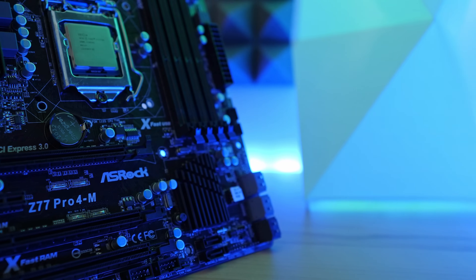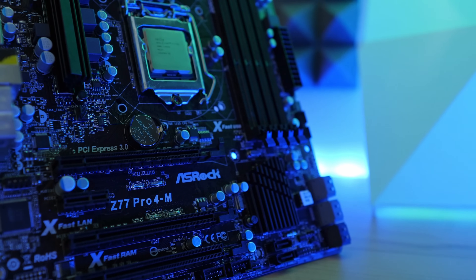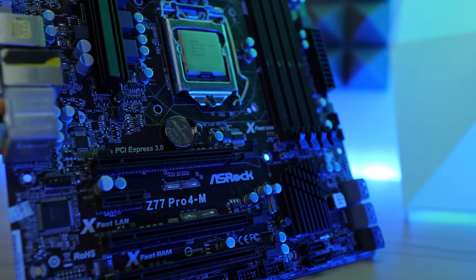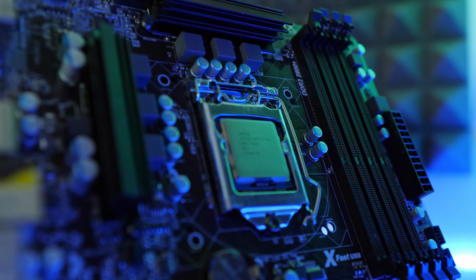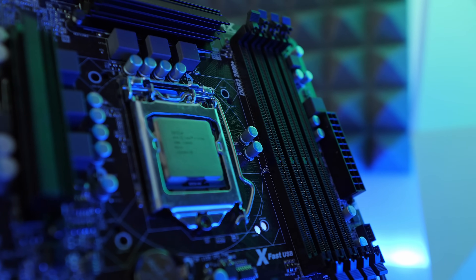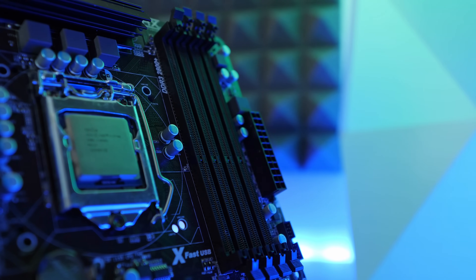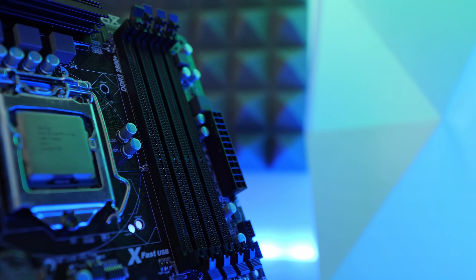As the motherboard, I bought the ASRock Z77 Pro4M micro ATX, which is an LGA 1155 motherboard. It has four RAM slots, which is something you should really consider when buying a motherboard for a home server, so you can upgrade to at least 32 gigabytes of RAM. This motherboard also comes with eight SATA connectors, meaning I can connect up to eight hard drives right away without needing an expensive SATA PCIe extension card.